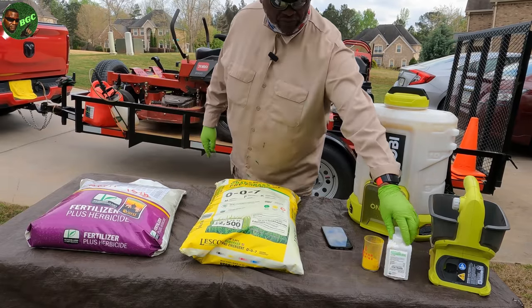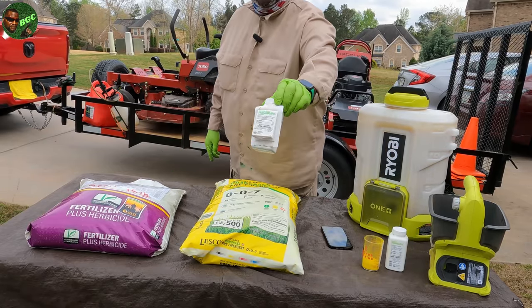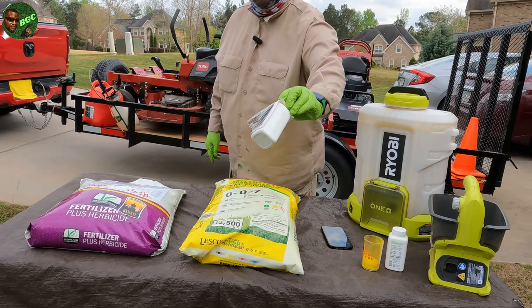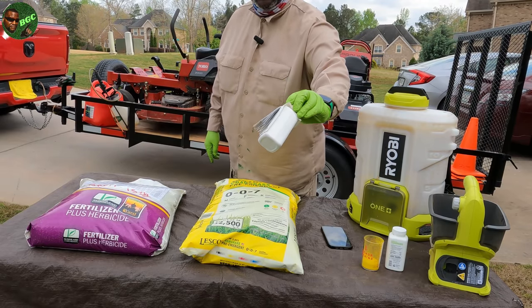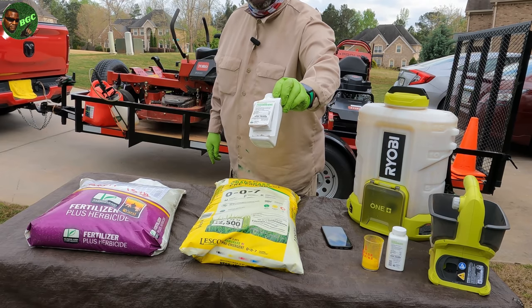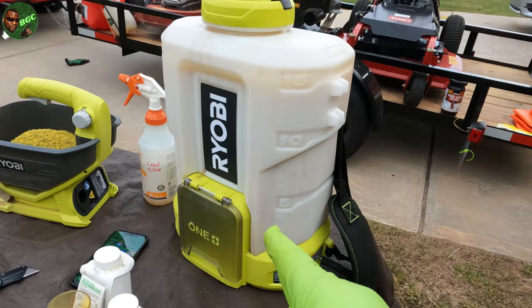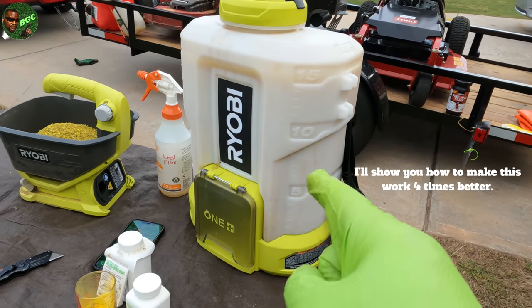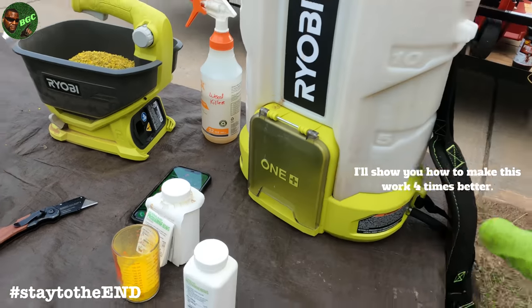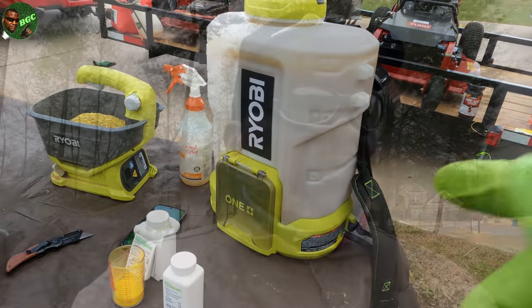Then we got the one that you all know about — that's the liquid right there, but it's not liquid right off the rip. You got to add water to it. That's the Prodiamine Sunnyland Yard Mastery WDG-65. Side note: if you stay to the end, I'm going to show you how to make that work even better.